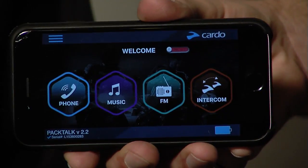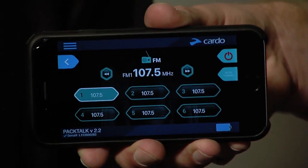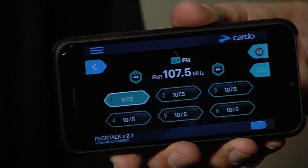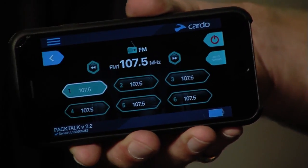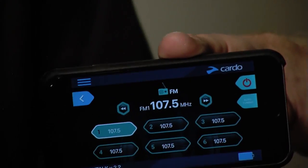It works in landscape mode as well. Say for instance I wanted to turn on the FM radio — I hit the FM button, and the FM is actually now playing inside the helmet. It's a visual remote — I can see what's going on, I can change my presets, hit auto-tune, and this is just scratching the surface.